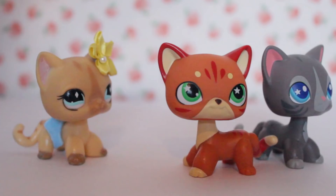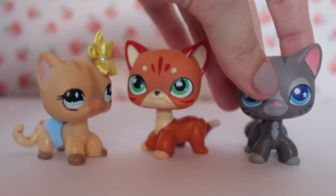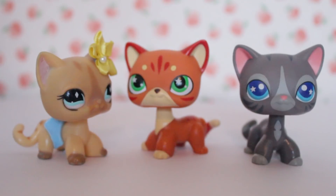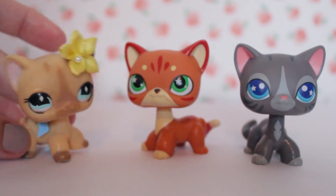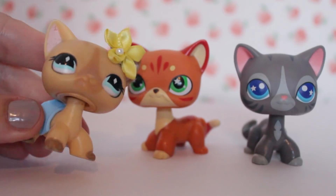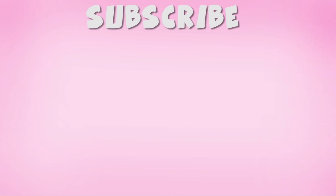Let me know who your favourite is in the comments down below — is it the orange cat or the grey cat? I'm leaning towards the grey. Let me know what you think! I'll see you guys next week with a new video. Don't forget to comment, like, subscribe, and I'll see you guys next time! Bye!